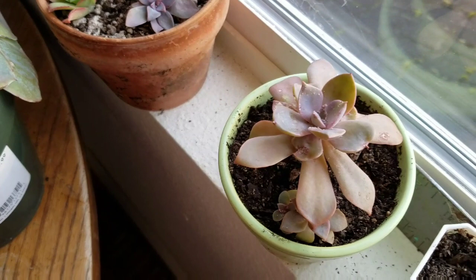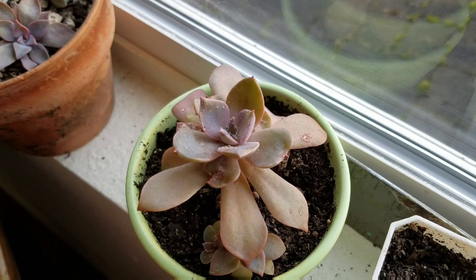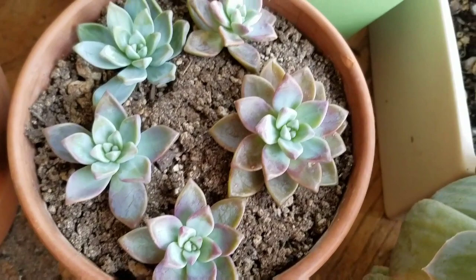Got a little mealy bug issue but it's not bad. I have my ways of getting rid of them. I love this pot right here — oh, those are so pretty. Those will go outside very soon.